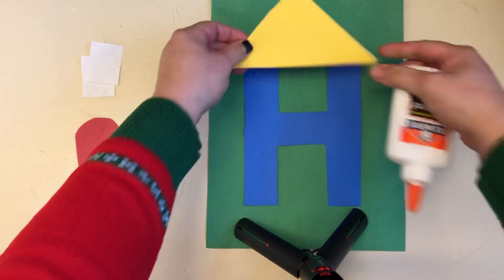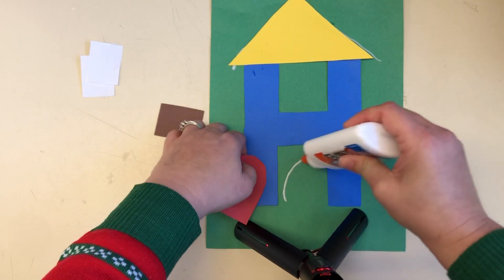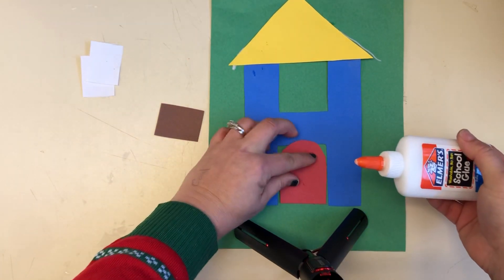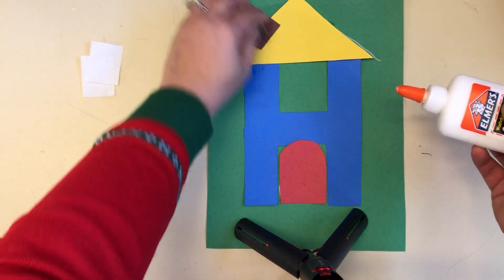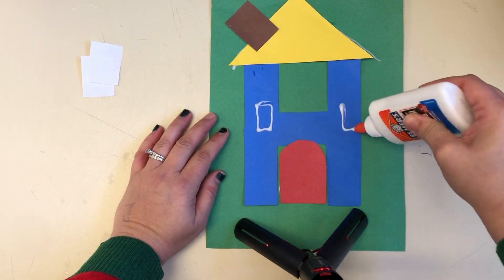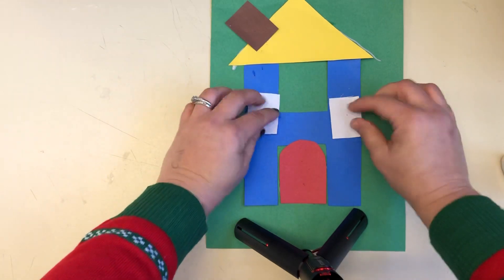Put it on the roof and then we're gonna take the red door and put it in the middle. That's how we go in our house. We need a brown chimney on top and two windows. One, two. There's our house.